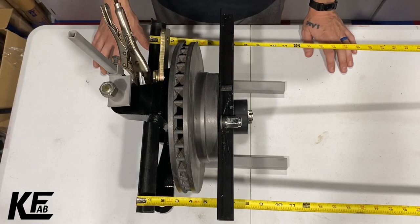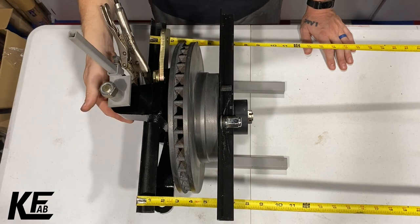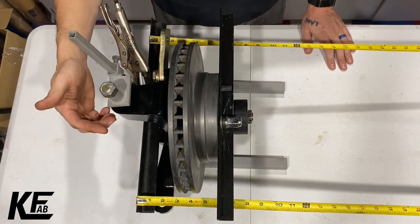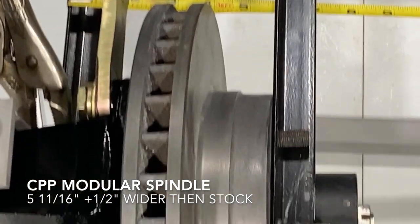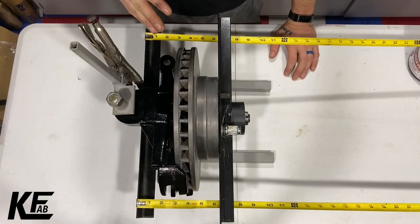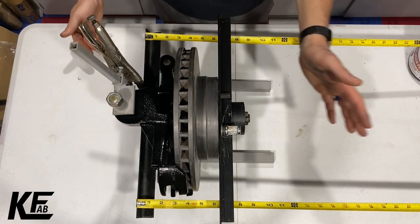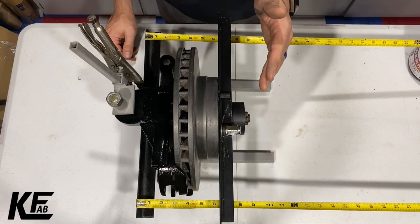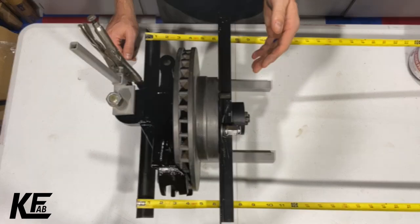This is the Classic Performance Parts modular drop spindle. From the center line of where the ball joints are to the face of the wheel is five and eleven-sixteenths, which is a half inch wider than a stock drum brake system. And this is McGoffee's two-and-a-half-inch drop spindle — from the center line of the ball joints to where the face of the wheel mounts is six and three-sixteenths, which is one full inch wider than stock drum brakes.